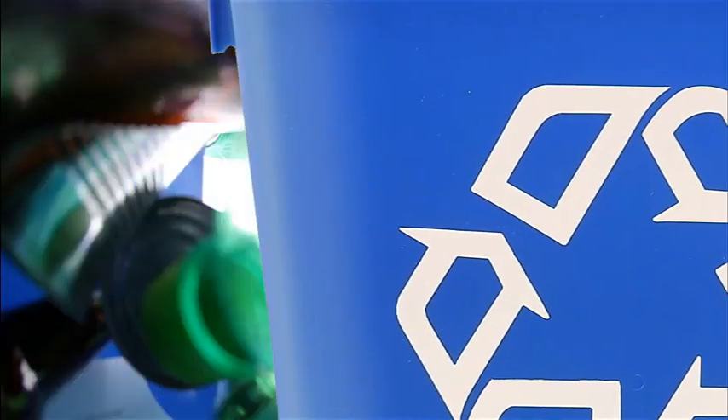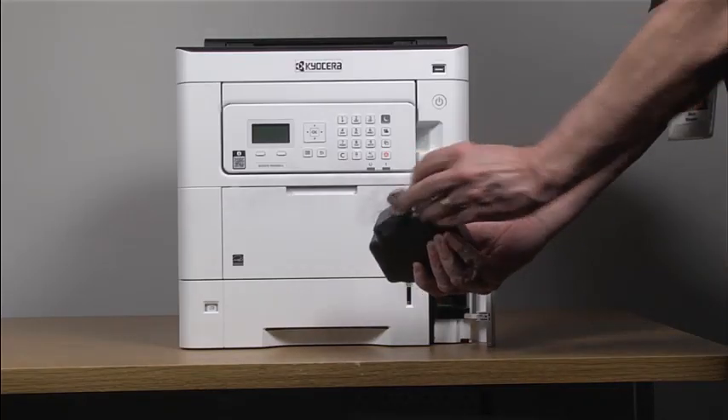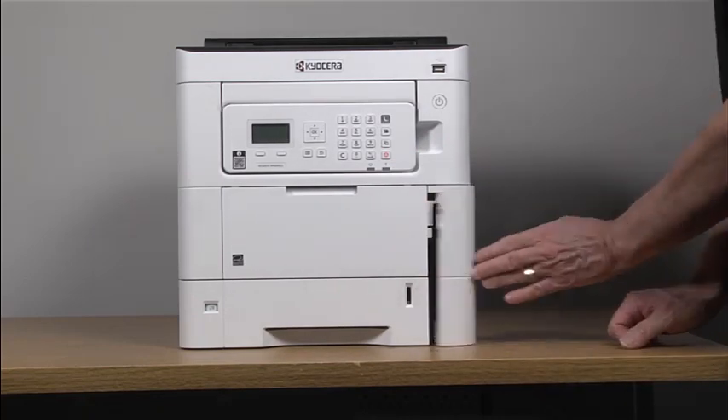The used waste toner bottle can also be placed into a recycle bin. After removing the new waste toner bottle from its box, open the cap, install the new waste toner bottle, and close the waste toner cover.